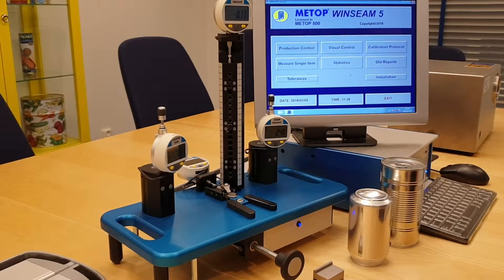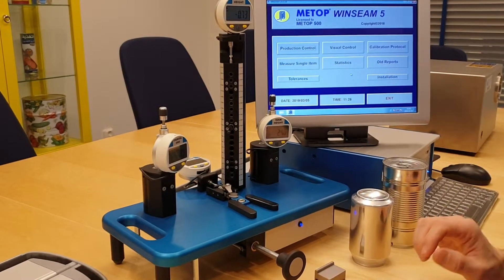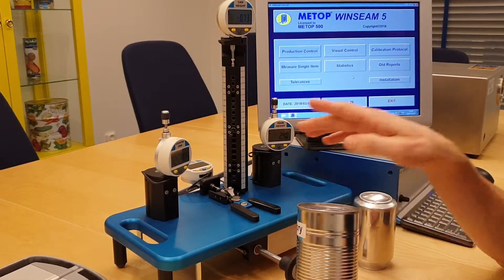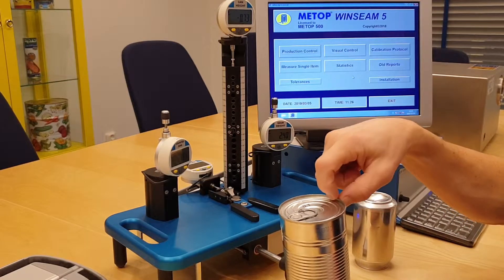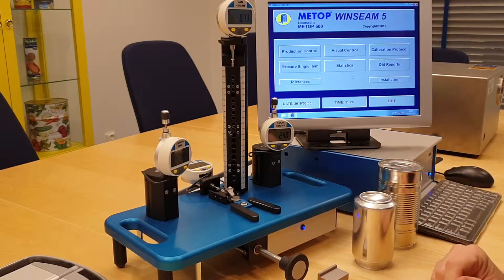I will now demonstrate the Meetup 500 system and the unit we call the mini desk. What we have done here is quite unique. We have combined all four outer parameters into one gauge and one position. We measure the can height, the countersink, the seam height, and the seam thickness in one gauge, one unit, and one position.